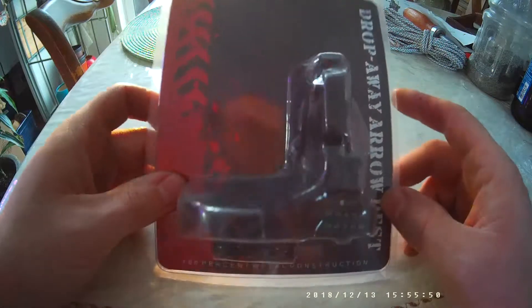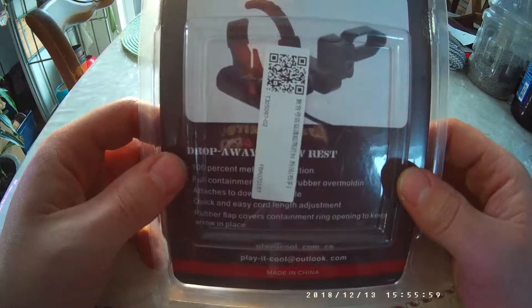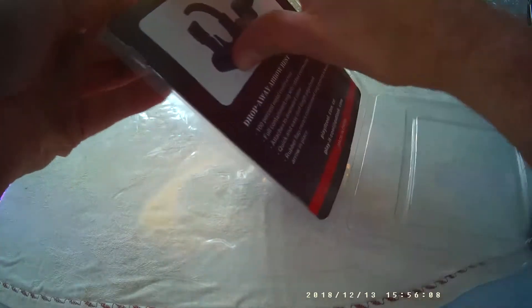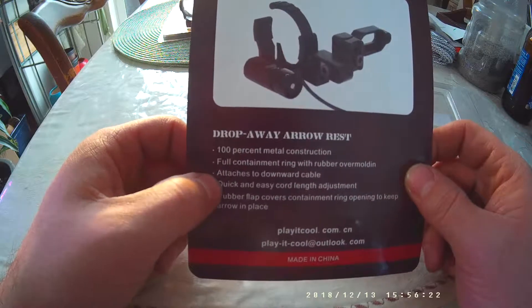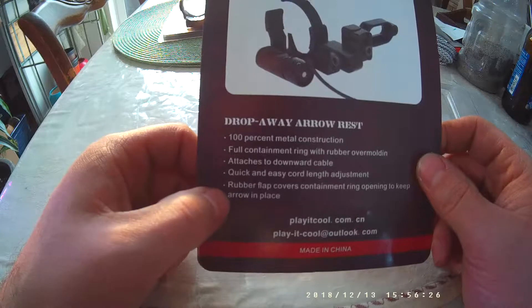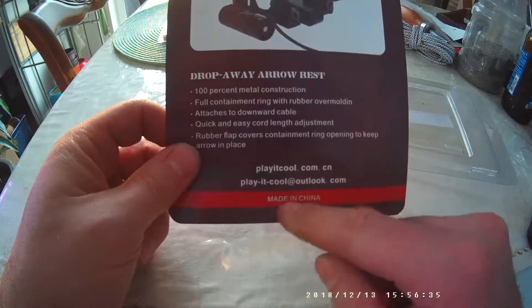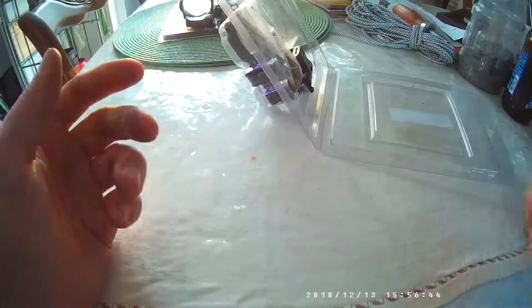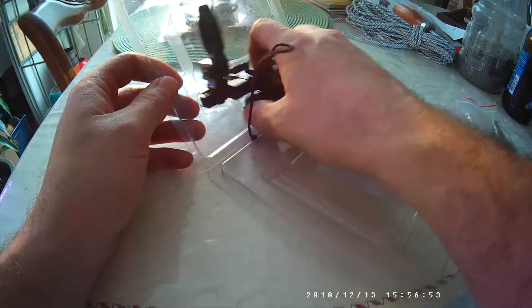Here is the drop-away arrow rest — 100% metal construction on the back. No instructions on how to set it up. Features listed: 100% metal construction, full containment ring with rubber over-molding, attaches to downward cable, quick and easy cord length adjustment, rubber flap covers containment ring opening to keep arrow in place. It's made by Play It Cool, there's a web address and email. Made in China, there is no logo on it.